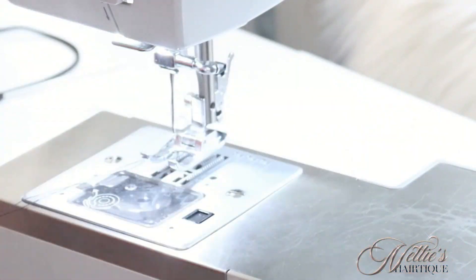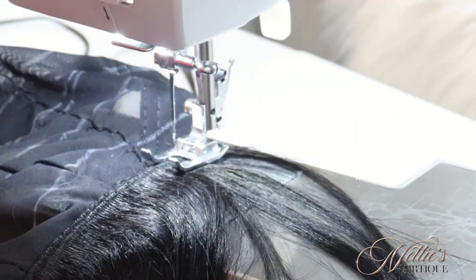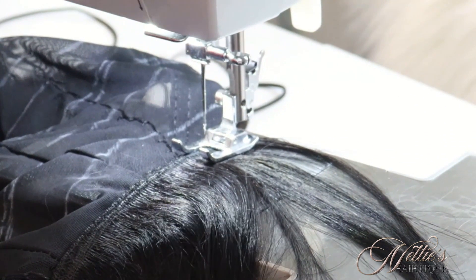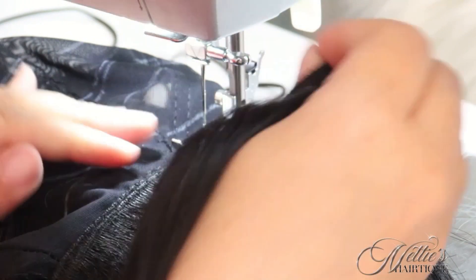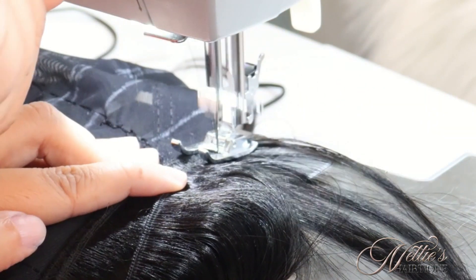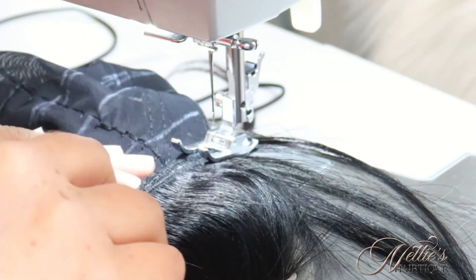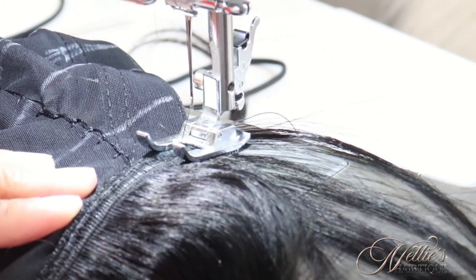Nice and neat, sewn down to the cap. Now I'm going to add my next track to that. I'm going to grab my other bundle that I did not double and add a single weft to this double track. I have a single weft — I'm just going to push it to the end, get it under my machine, lock it in place. All I'm doing is attaching that single weft to the double track. I'm going to take it, place it right there and just attach it.